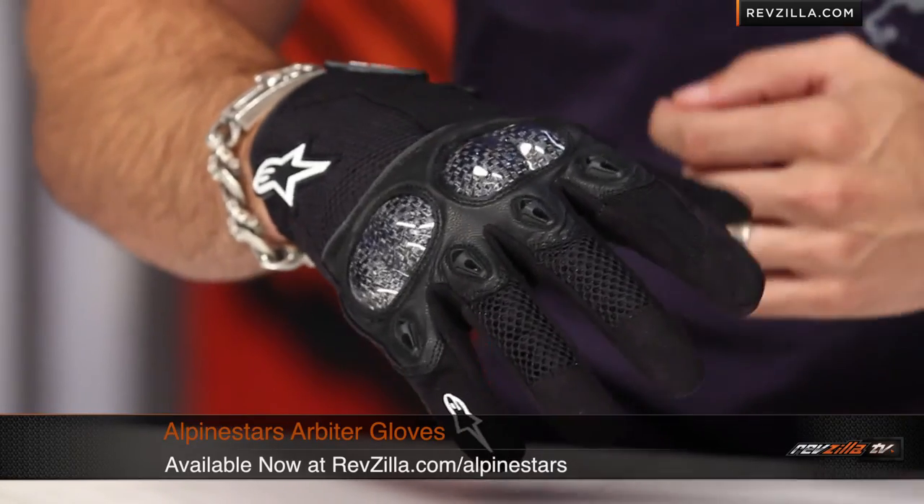The Arbiter from Alpinestars is available in black only at revzilla.com/alpinestars. If you're seeing it for the first time, leave your feedback on our product detail page or a review on RevZilla TV, where you can subscribe for the latest gear videos. If you have questions about the Arbiter, new for 2012, shoot our gear geeks a line at revzilla.com or 877-792-9455. Any order over $100 earns Teamzilla cash to be applied to your next order — our way of saving you money in the long run.